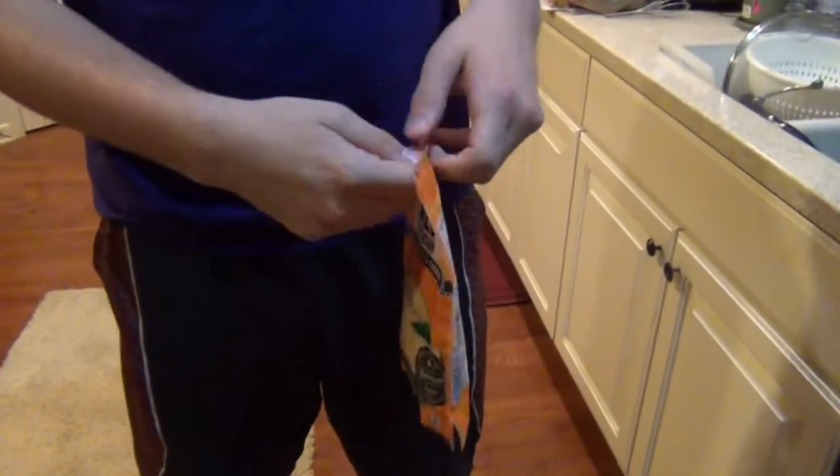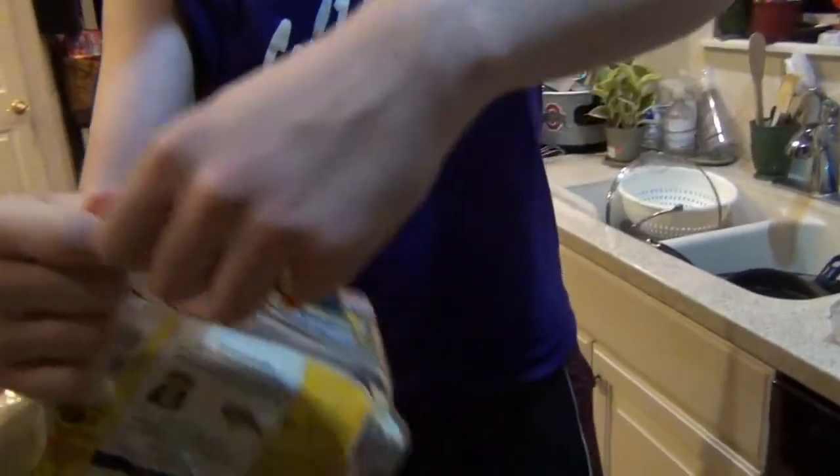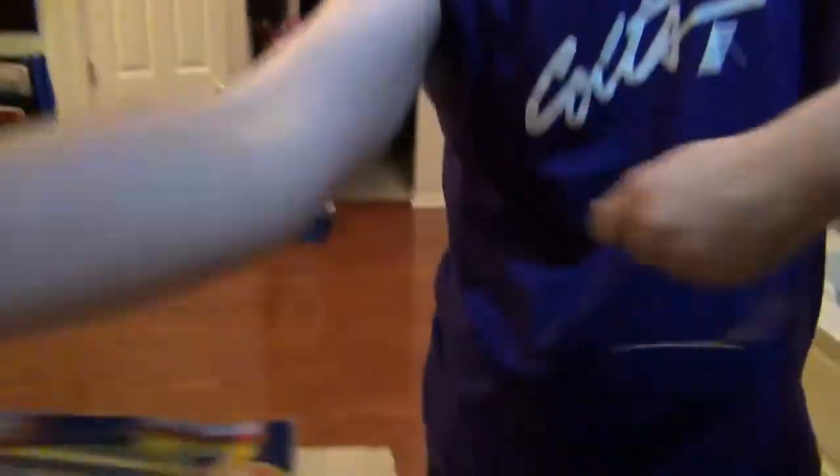All right, so first things first. We gotta open up the cheese. It looks like it's already been open, so gotta get rid of that. We'll just start with the tortillas first. A little reveal here — yummy, yummy.